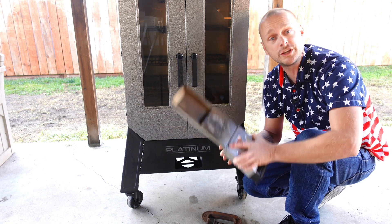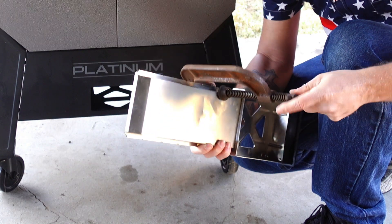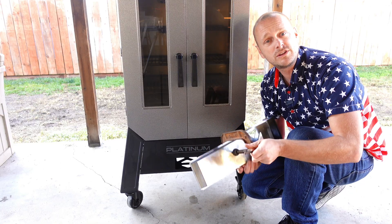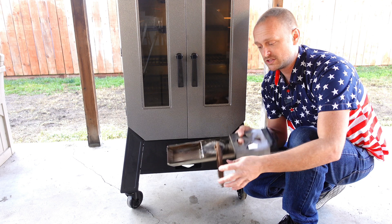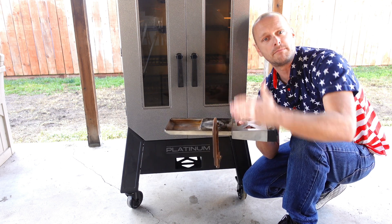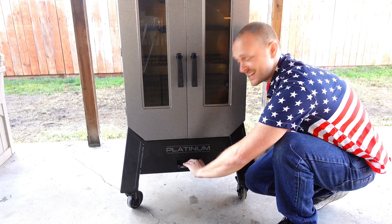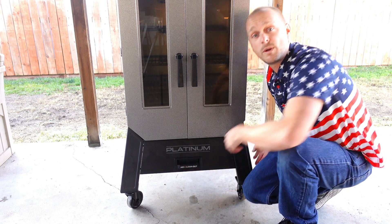So what you're going to do is take your C-clamp, open it up, and put it to where it's in the middle of this tray. All you have to do is tighten it down a little bit. What it's doing is taking the warp and bend out of that top plate and bringing it down to flush. Now when you put it back in, she slides in and out with ease the way it was meant to be.